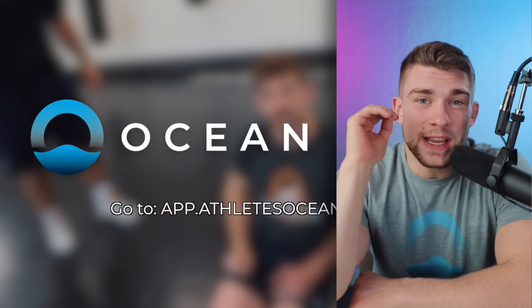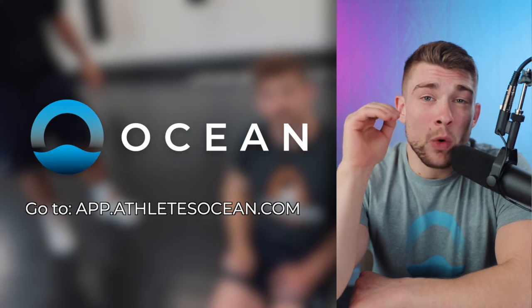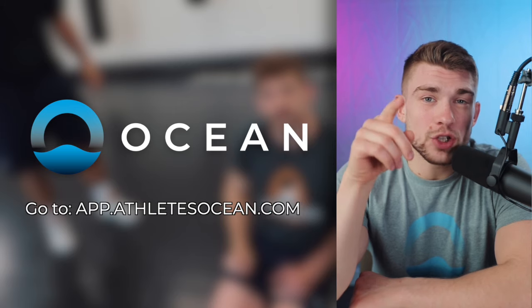If you guys want to master these positions and get better technically, there's way more of this content on app.athleteocean.com. Go check it out.